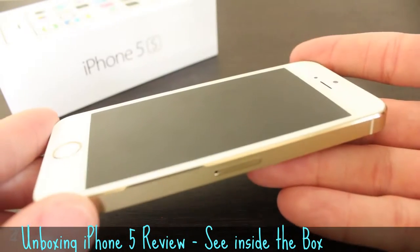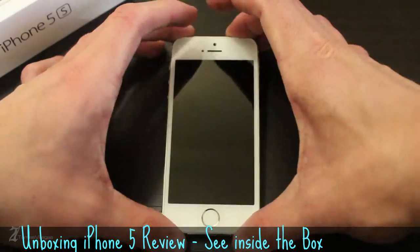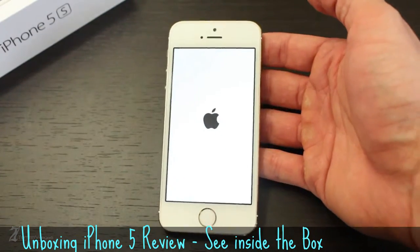Toward the bottom of the device, you'll see the addition of the Touch ID home button. The phone's screen is a 4-inch, 640x1136 retina display.